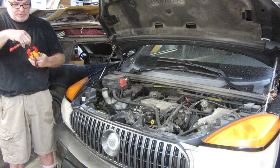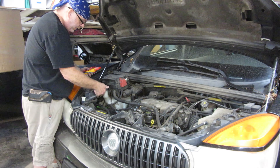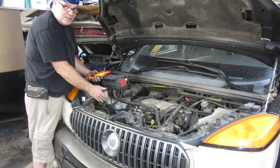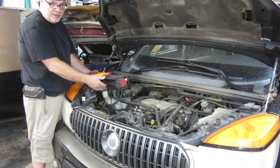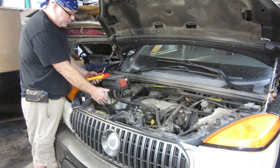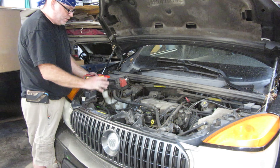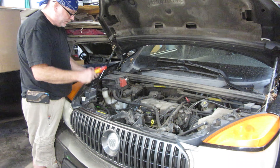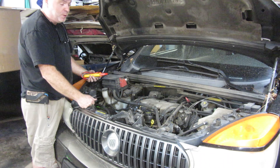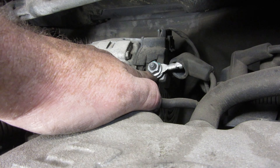Now we know this thing is not charging — the alternator is more than likely the problem. We need to unhook the battery; you should know how to do that so I'm not going to show you. We also need to take off the belt. Go check out my 2002 Buick Rendezvous playlist — I've taken off the belt in a couple of videos there, and I might even have one separately on just removing the belt and the tool I use.